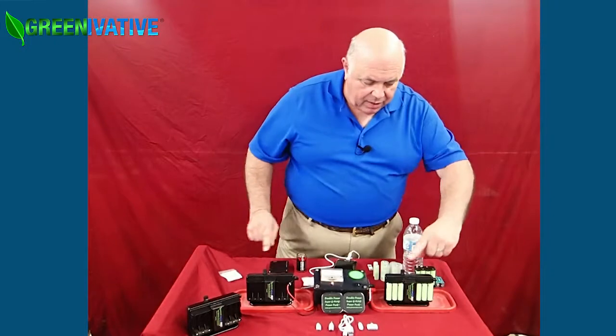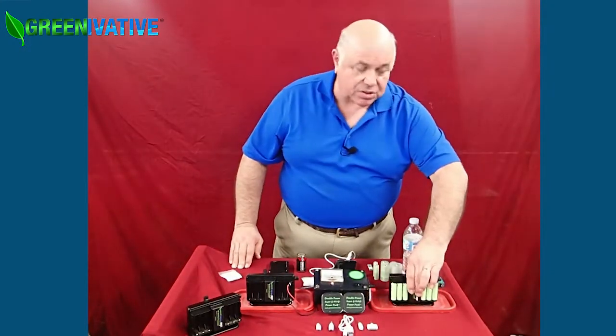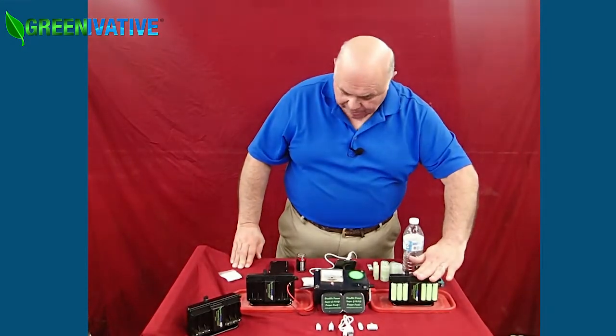It's running this motor, running this light. This one's charging six AA batteries right now. No wires, no cords, no cables — nothing like that. Just a little bit of salt and a little bit of water.